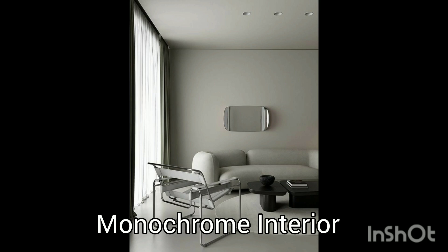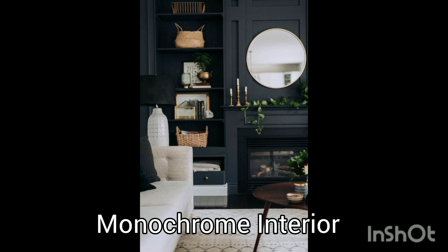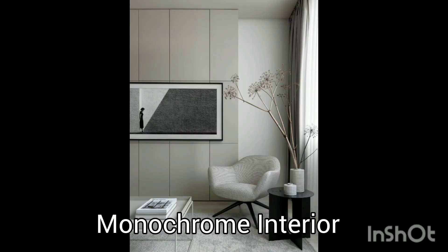If you use a monochrome theme as the main interior theme for your house, it will also bring naturalization — you can decorate with some plants or other decorations in silver or gold color. This makes it easier to mix and match things for decoration purposes, which is a really good and brilliant idea, as you can see.